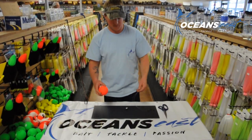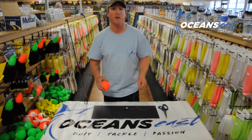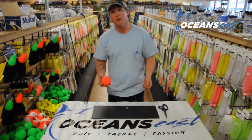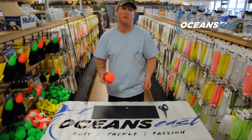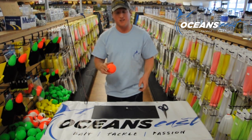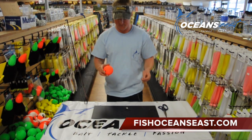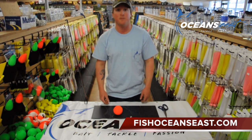This slip bobber rig is very popular in this area for using live eels, fishing the high rise area of the Chesapeake Bay Bridge Tunnel, the Cabbage Patch area, Kiptopeke State Park, concrete ships, and plantation lights. It's very deadly on giant striped bass. Thank you for watching — check us out at fishoceanseast.com.